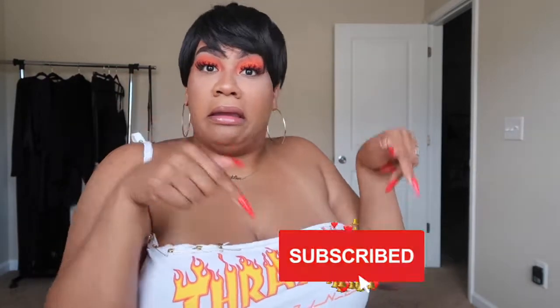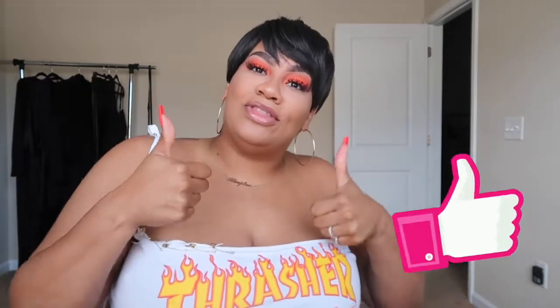Hey you guys, welcome back to my channel. It's your girl King Lex. Are you blessed and bougie? If this is your first time seeing my face, go ahead and hit that subscribe button right here, and get this video a nice thumbs up if you're ready for me to get into it.